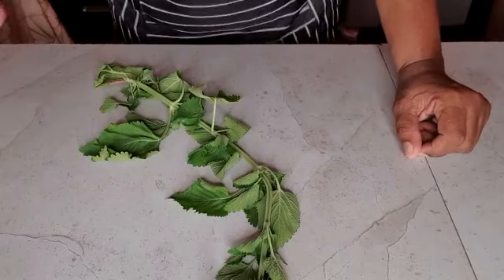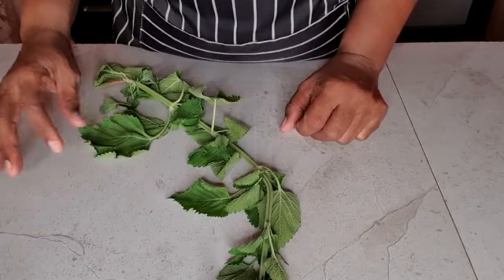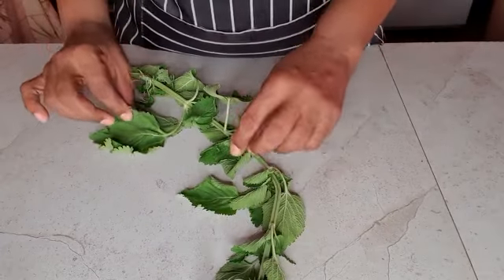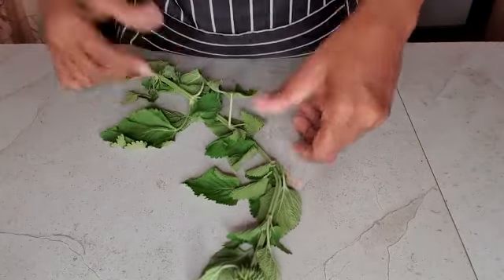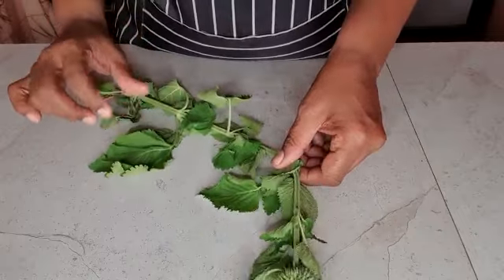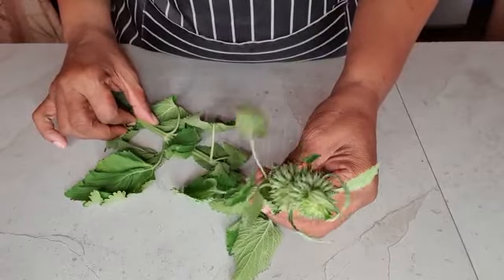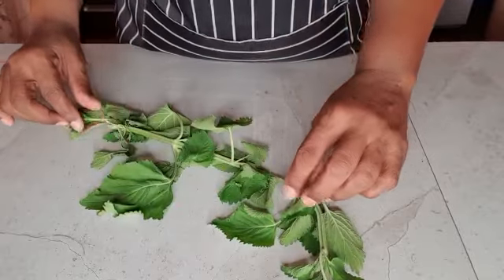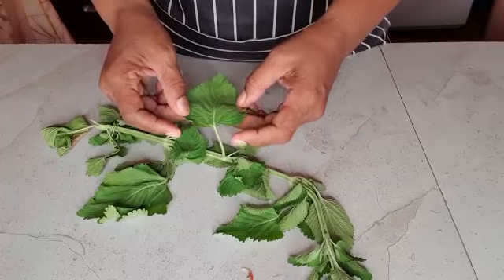Welcome back. I'm going to start a series on natural remedies, or bush medicine as some of us may say. This here is what is called chandelier, or christmas candlestick — there are different names for it — and it helps with colds and flus.